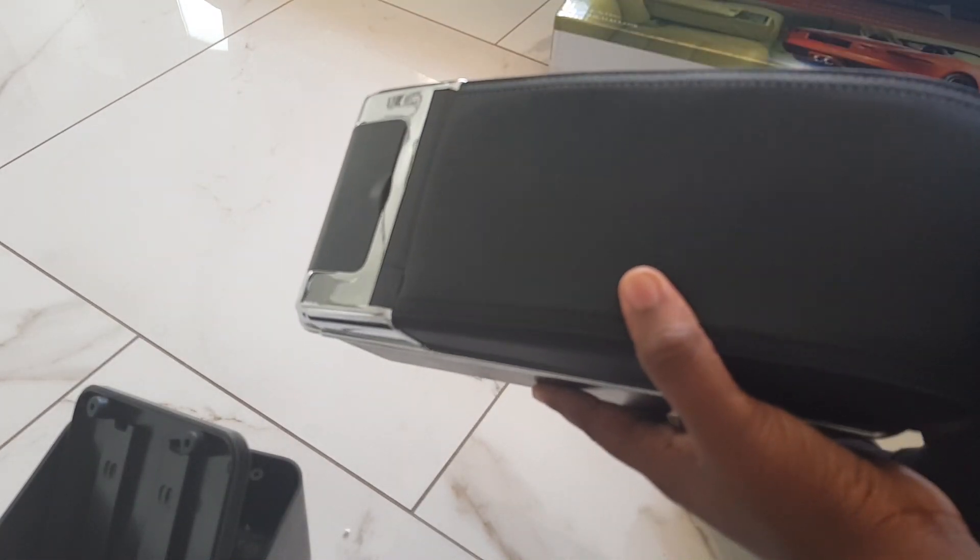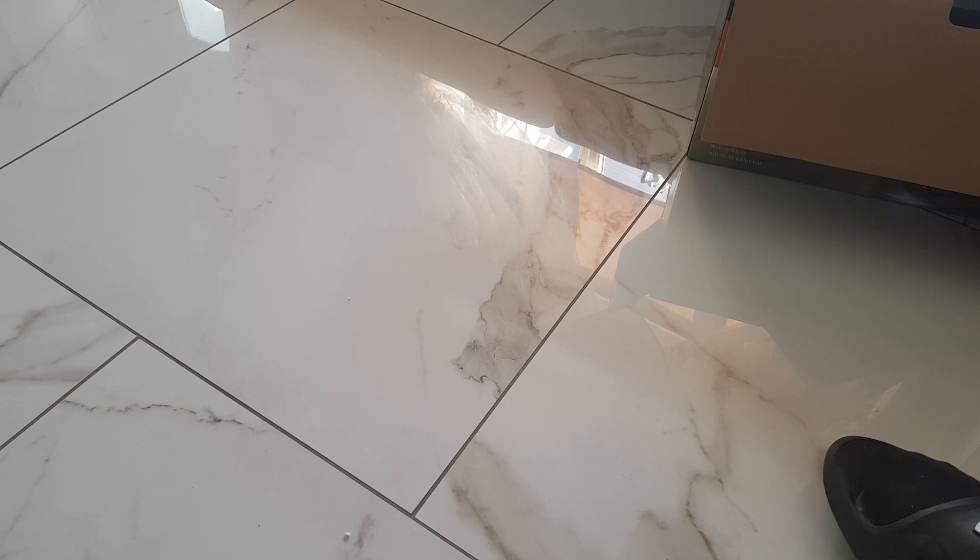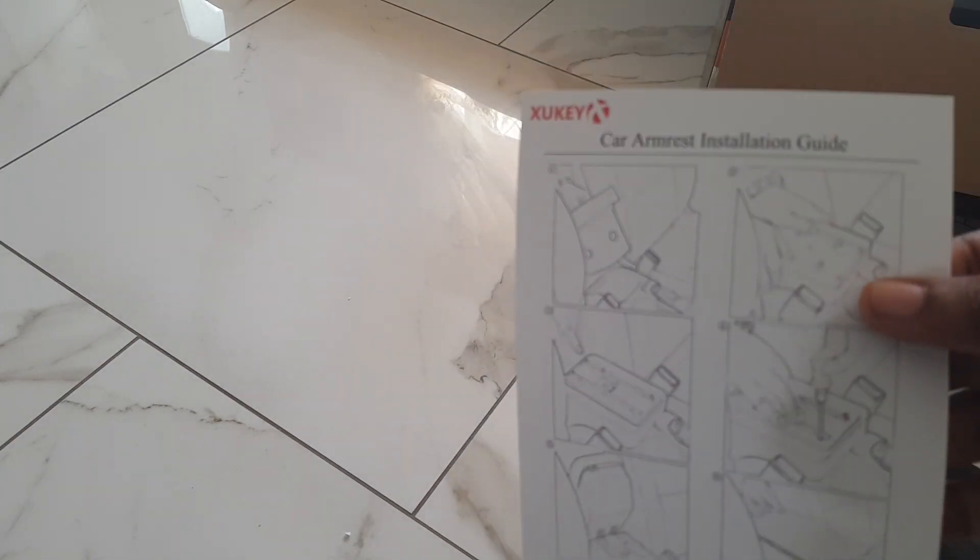You didn't come for an unboxing video so enough of that - I'm going to put it in the car now and show you how. This also comes in the box: the instruction manual, and it looks pretty simple. I don't even have to go to the car to do this bit - I can just do this outside the car and then put it inside.